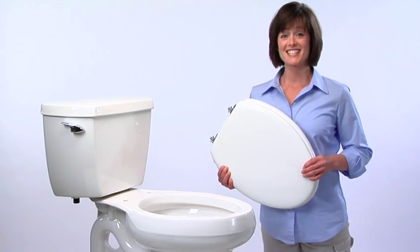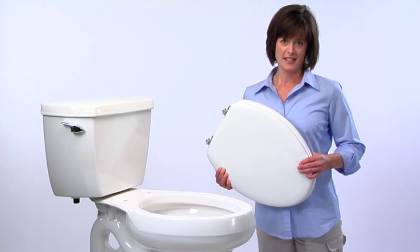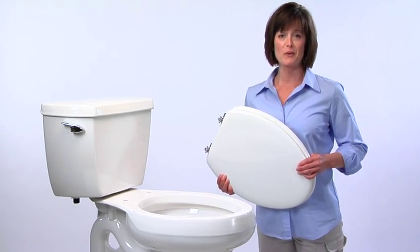A toilet seat with the StayTight seat fastening system is engineered for easy installation. Let's go through the steps together and you'll see what we mean.